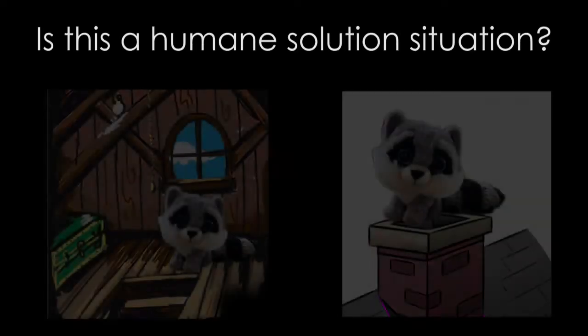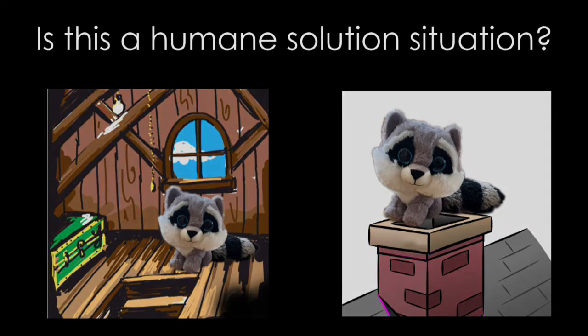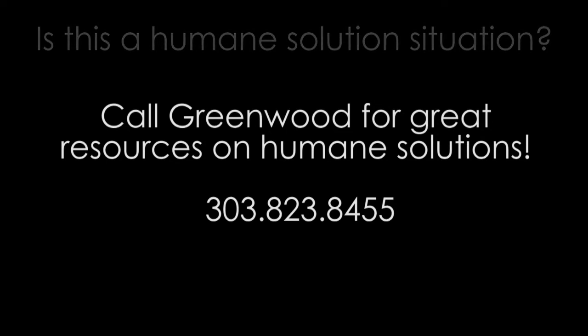Were the babies found in an attic, chimney, or shed? This might call for a different type of solution, not a rescue. The best option for these babies is to leave them where they're at until they're eight to ten weeks old. This is the best option because then mother can continue caring for them before being humanely evicted or hazed out of the space.